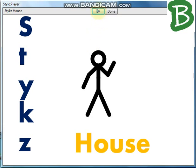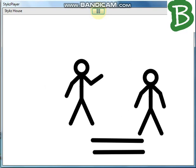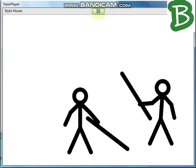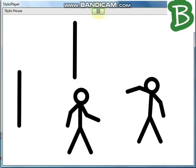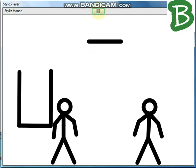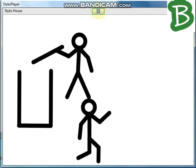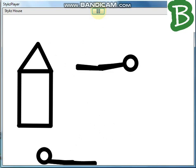Hi friends, welcome to Bricography. Today have a look at Miss Tykes house. So this is my Tykes house. So I hope you liked it.